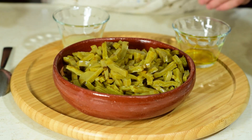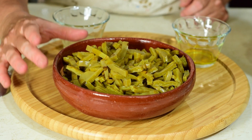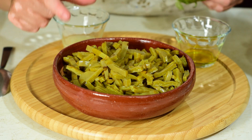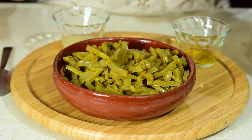Los ingredientes que vamos a necesitar son los siguientes. Vamos a utilizar medio kilo de nopales cocidos ya en rajitas. Estos nada más los cocí con unas hojas de tomate verde, un trozo de cebolla y sal. Una vez cocidos los escurrimos y listo.